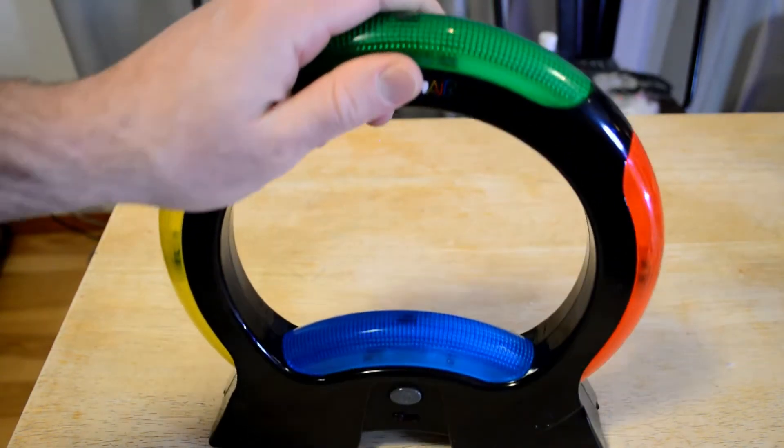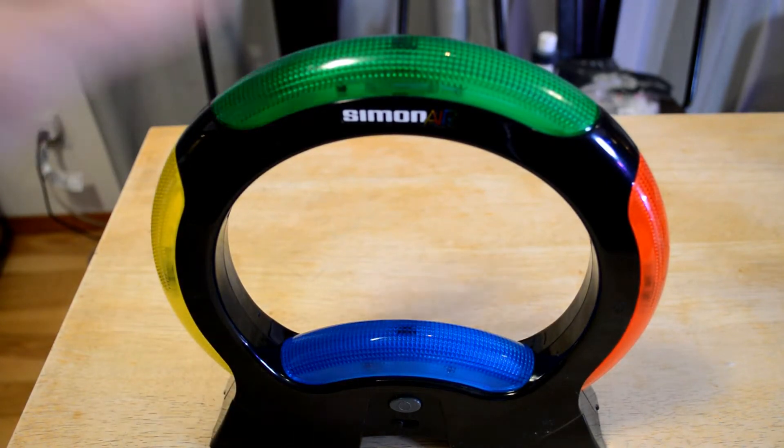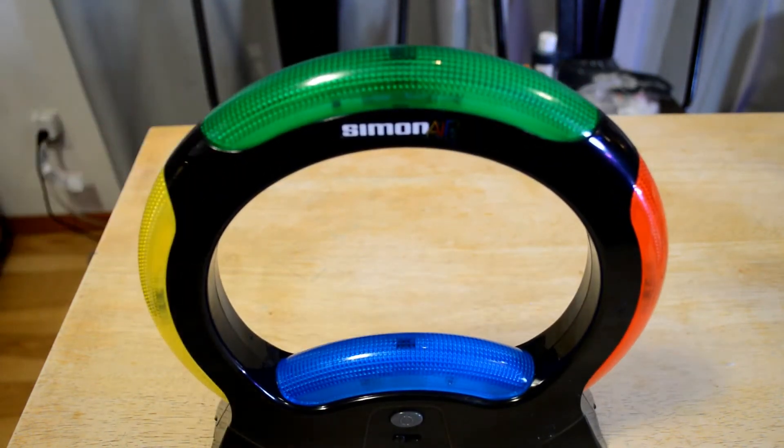This thing — I couldn't believe it. It's on Amazon for, guess how much? $42.29. It's a Simon Air. It has 1,234 reviews, 4.5 out of 5 stars, so it gets rated very well.